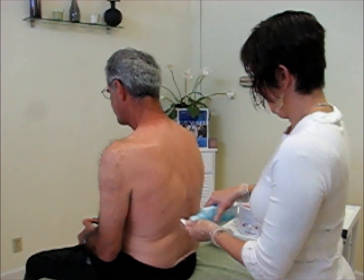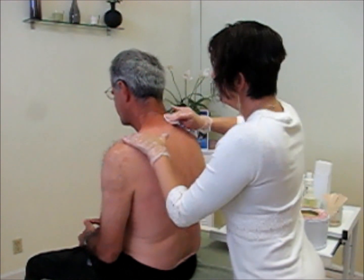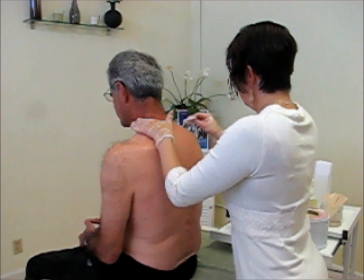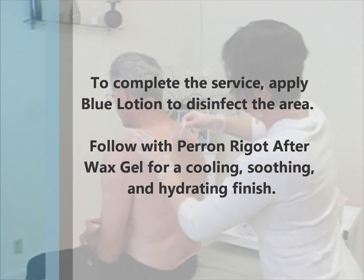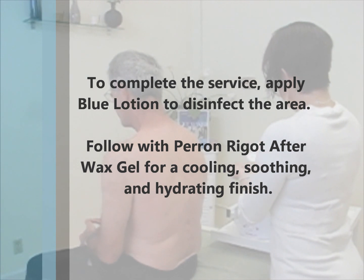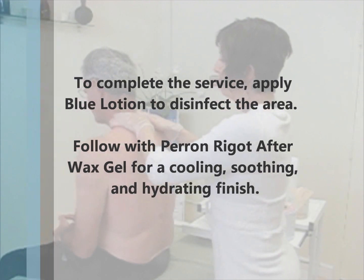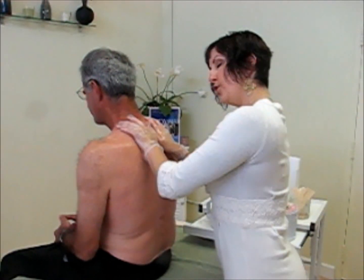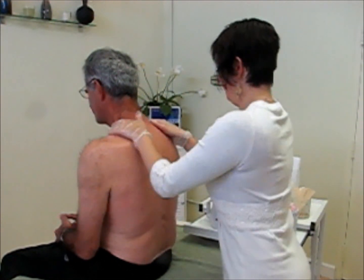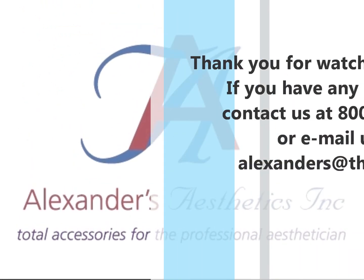Once we're done with the neck, I go back in with my blue cleanser to close up those pores and clean the area. Then I grab my waxing gel — again, we're just cooling down the pores. They think they're getting a massage, but it's really to take care of the skin. And that's our back wax.